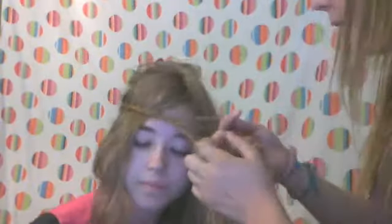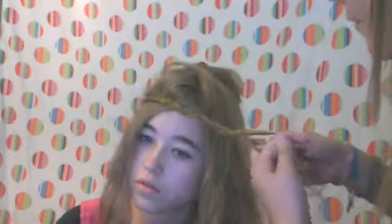So we're just going to braid across here. Turn your head a little, and make sure you have your bangs perfectly where you want them, because that's where they're going to be imprinted down under your thing. So you turn it all the way. And now once you have the braid pretty much done...